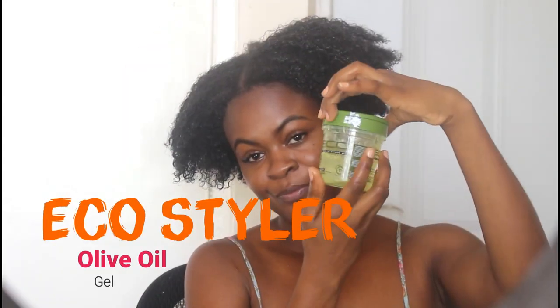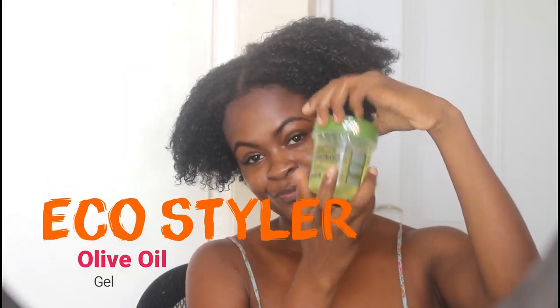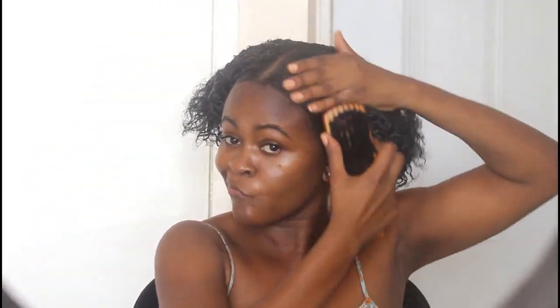Then here comes the star of the show, which is the Eco Styler gel. This is what's going to keep my hair smooth. I'm applying a good amount of gel throughout the hair, focusing on the front, the sides, and the back. Then I'm going in with my hard bristle brush to ensure that my hair lays down as flat as possible.